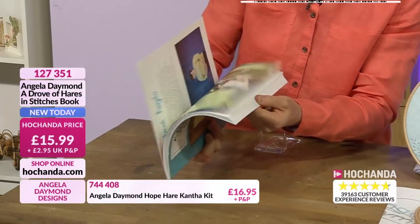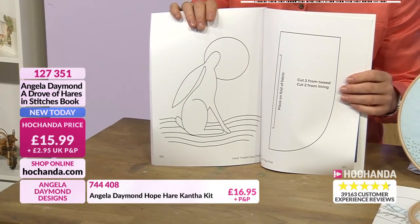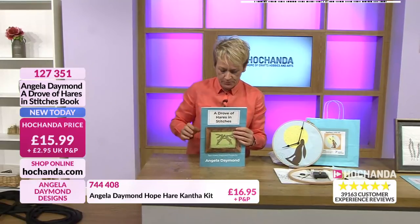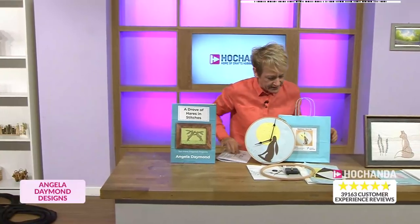Let me just turn this to get this for you. They're all to size, so you don't need to actually take them out and enlarge them - they're all perfect. That is available at £15.99, item number 127351. Now the clock - so busy for that. And the clock comes in this beautiful bag as well, so it's a really nice gift idea.